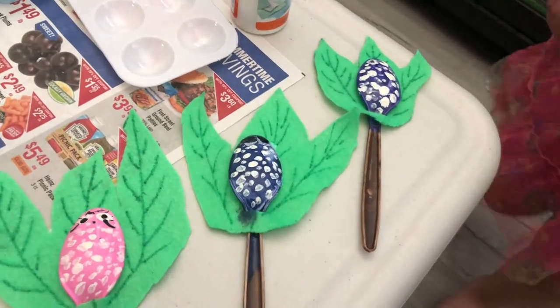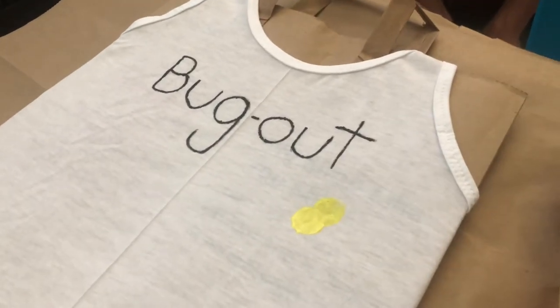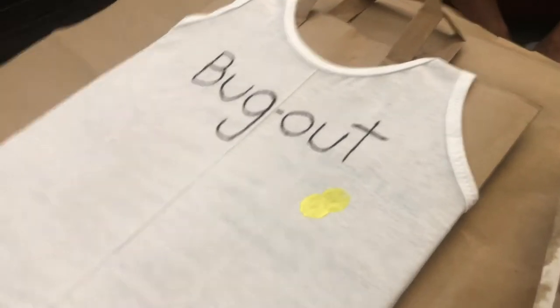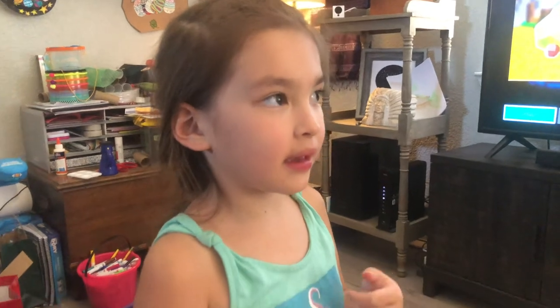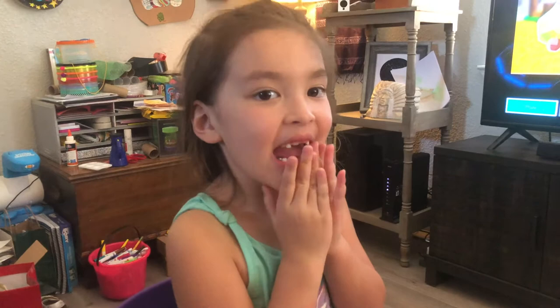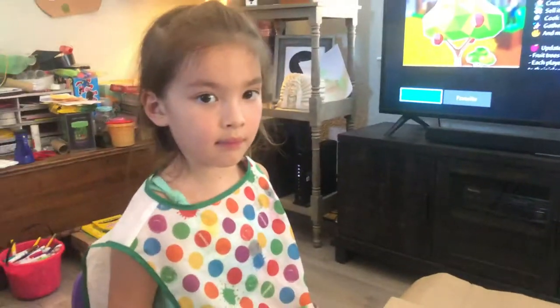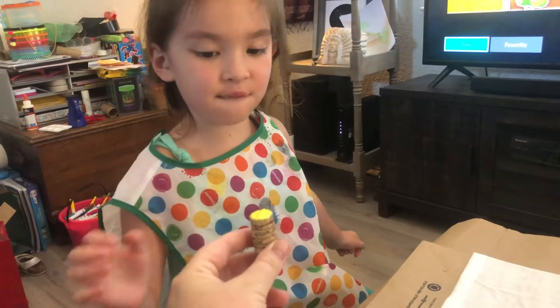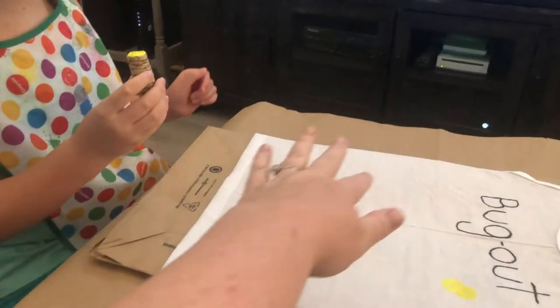Okay, so Lila is making a bug-out shirt with all her favorite insects. We're gonna do three insects — a bee, a ladybug, and my favorite one, butterflies. You ready to get started? All right! We're gonna do three bees, three butterflies, and three ladybugs. You're gonna want to space them out so they're not all near each other.